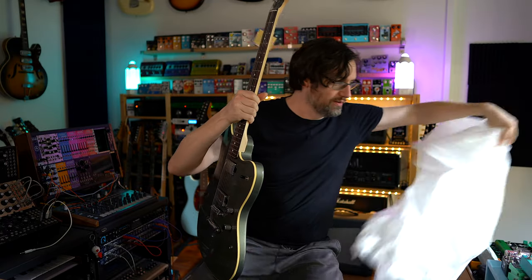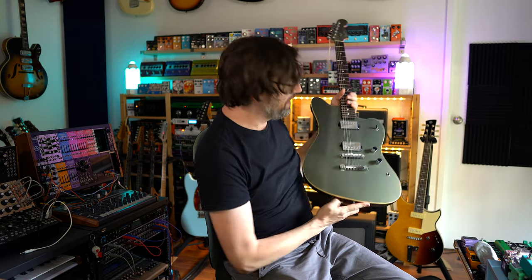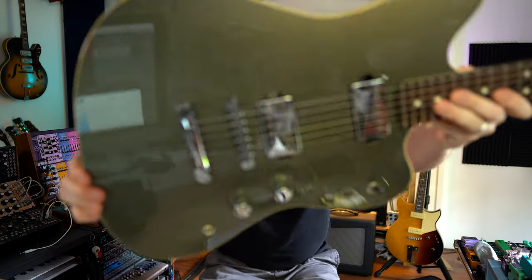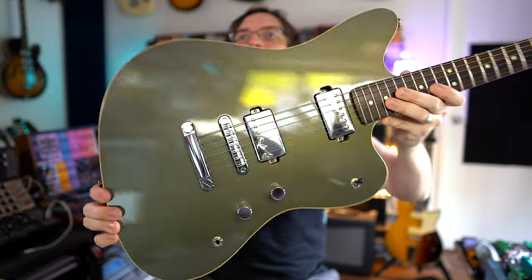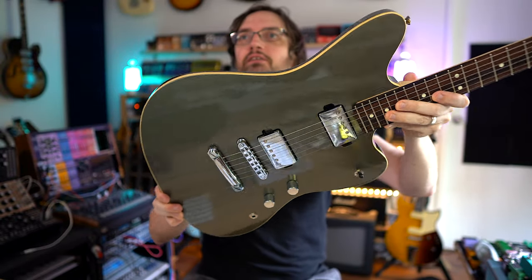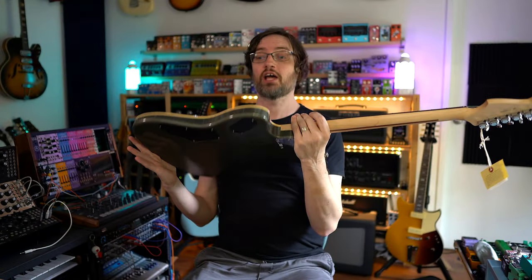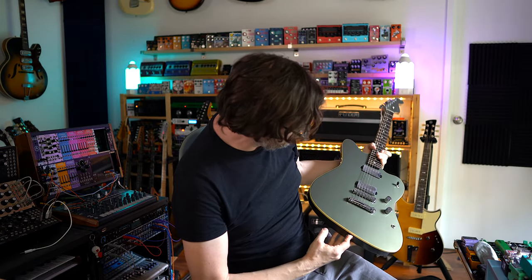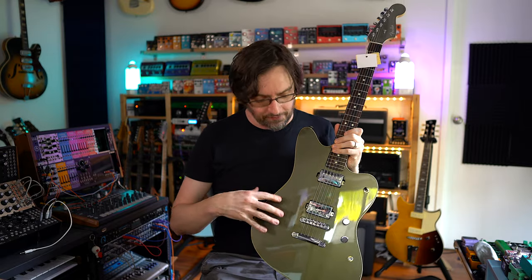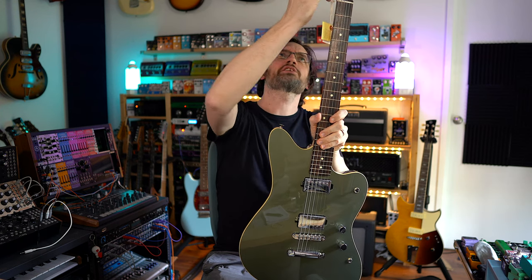It is a Jazzmaster — a Made in Japan modern Jazzmaster. It is very reflective, so you can see my desk, computer, camera, and window in it. The color is sort of metallic — it actually reminds me of old Gretsch guitars. I think it's called Jasper Olive Green.